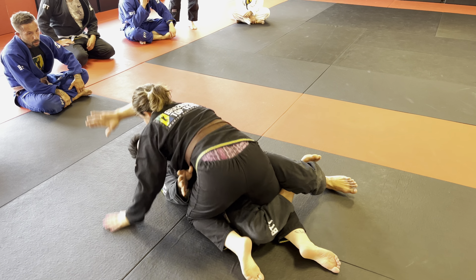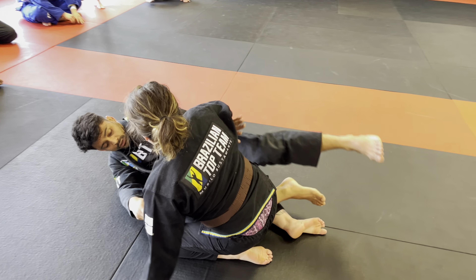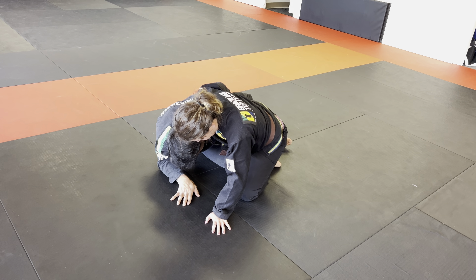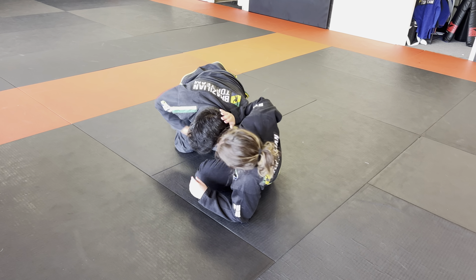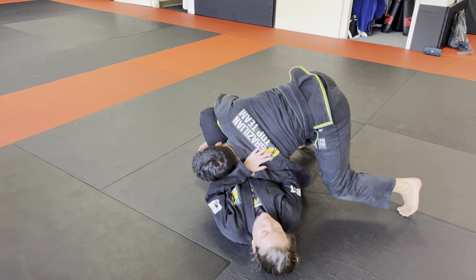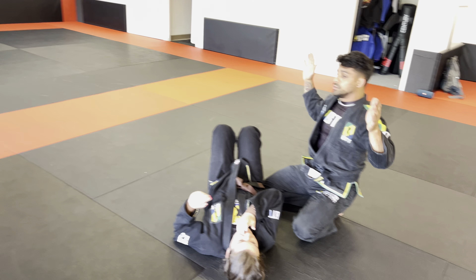Pump it in, frame, knee comes in, open the lapel, push. Underhook coming up, feed it — after I feed it, coming up to hook the leg. Now I can come up to my knees. Once I'm up on my knees, that hip fight — use your hips and keep driving in, walking all the way around. Let's give it a try — one, two, three.